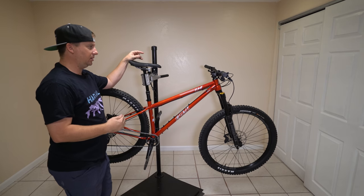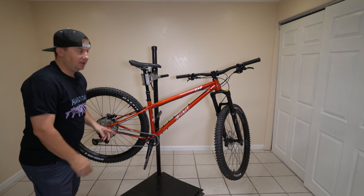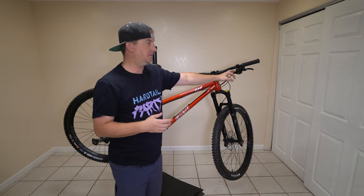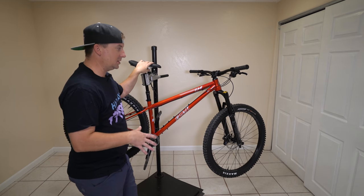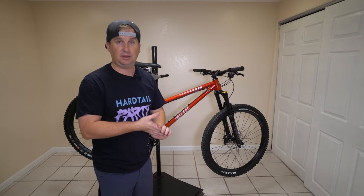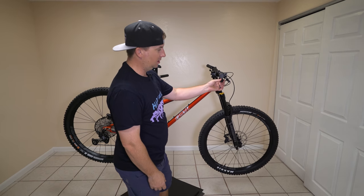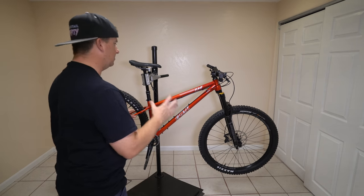Kona has done some really forward-thinking things here. First of all, they have an XT shifter with an SLX derailleur — that's usually opposite of how people do it. Most people will walk up to a bike, look at the derailleur, see what level it is, and make assumptions about the rest of the parts. So a lot of companies get away with skimping on the shifter. Whoever designed this bike is obviously a rider, and they built this to be a rider's bike. With the shifter you do feel it — with XT you get the double upshift on the trigger and it just feels better, so that's a great place to spend money. Most people can't tell the difference between XTR, XT, SLX, and Deore on the derailleur if they were blindfolded.